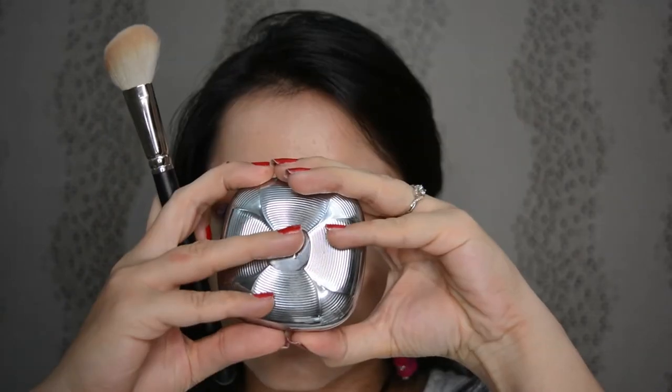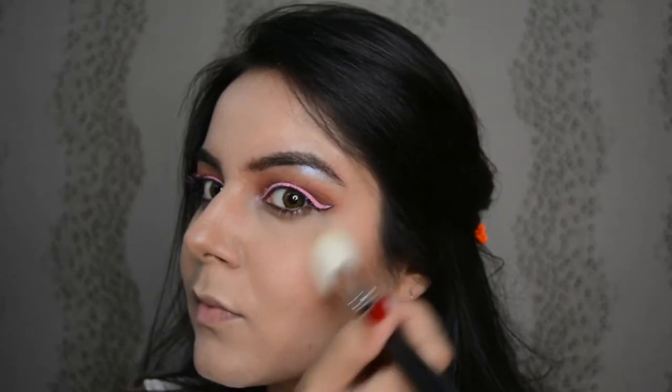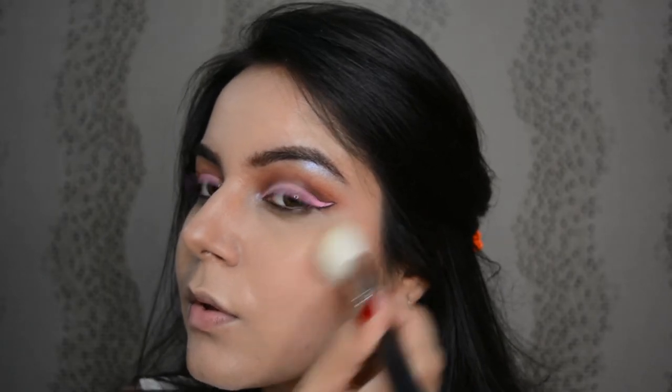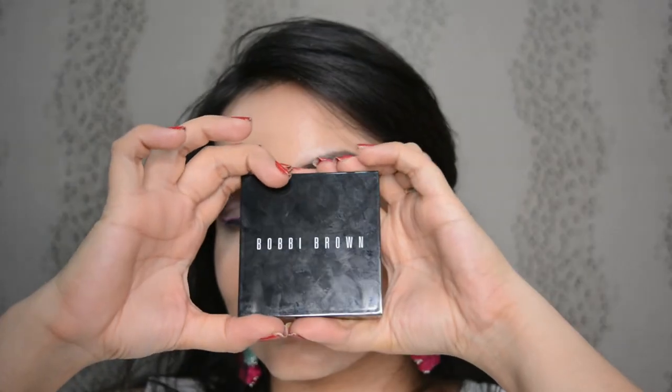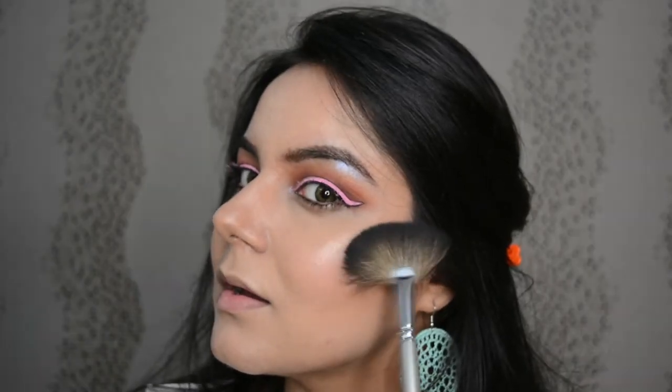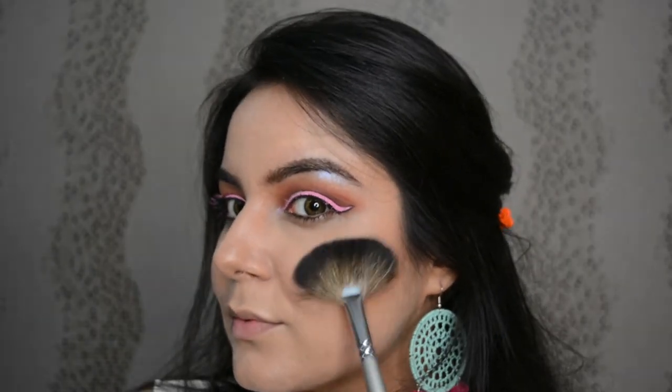Now let's pick the blusher. Please find the description of all the products below. I really like to use a slant brush for blushing. And now with the highlighter, let's highlight everything possible — just kidding, go very natural with this. You can also use your fingers for some areas like the tip of the nose or center of the forehead. This really gives intensity to the highlighter.